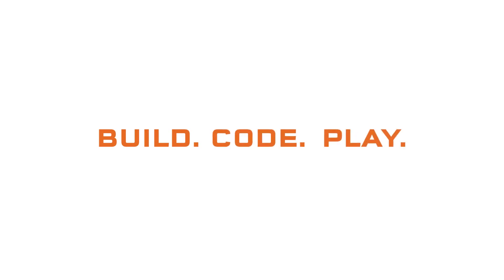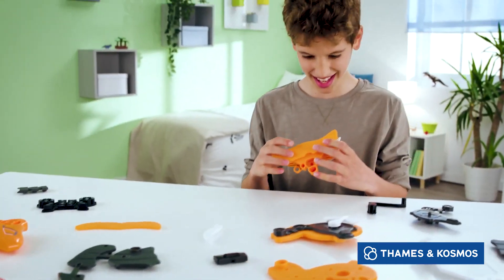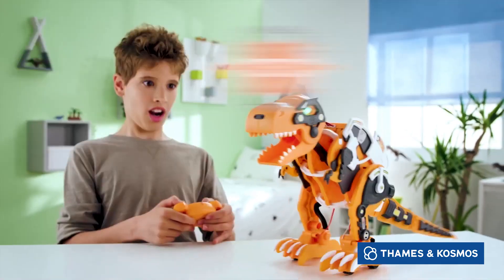Build, code, and play with Code and Control Dinosaur Robot Rex. Assemble a giant robotic T-Rex that moves and roars like a mighty dinosaur.